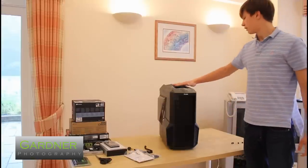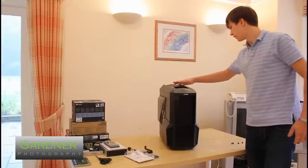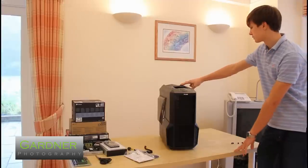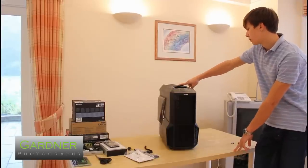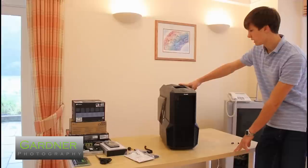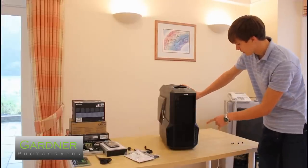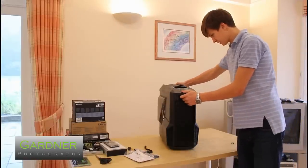We also have these fins at the top which are slightly see-through, letting the light from the fans come through. There comes one 120mm blue LED fan installed here, but there's room for two. There's also room for a 120mm fan on the bottom, but that doesn't come installed — it does have a dust filter though.